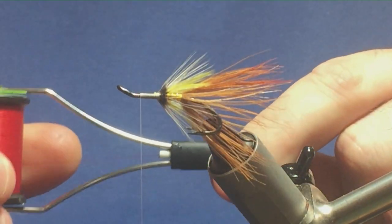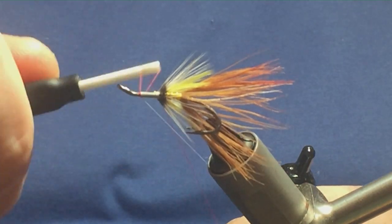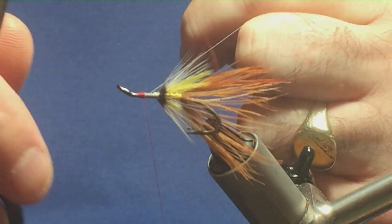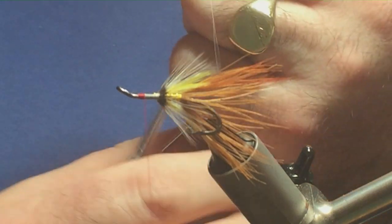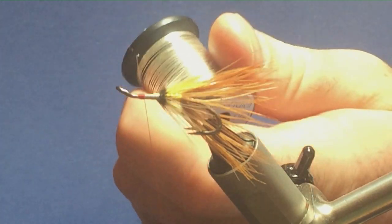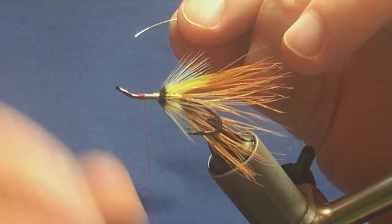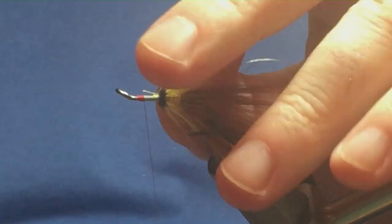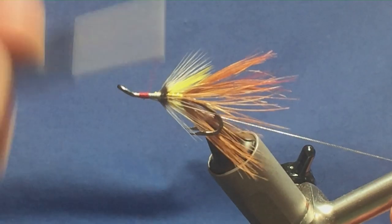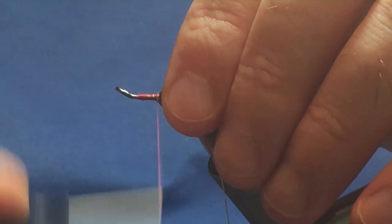The head is red, so I'm coming in now with Uni Thread 8/0 in red. Just tie over the white thread, then trim the tag of red thread and trim your white. On the way back down I want to tie in some more oval silver tinsel — the small stuff again. Catch it in underneath, a couple of turns, bring the oval silver tinsel underneath, then bring your red thread down tied up against your mid hackle.